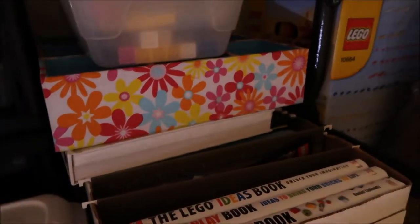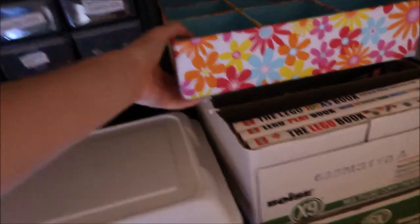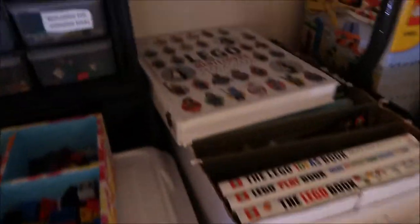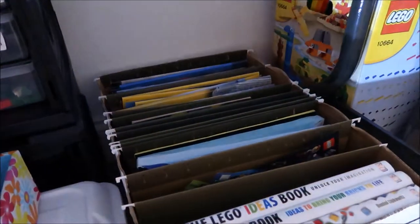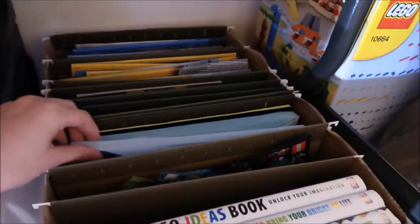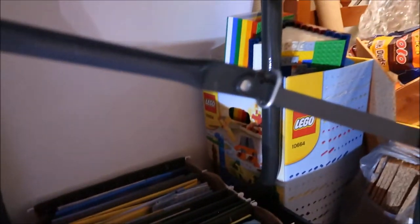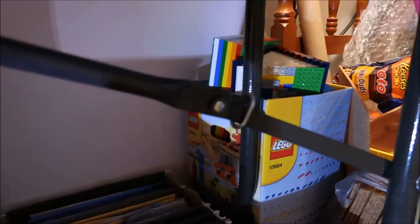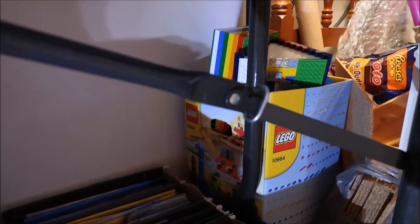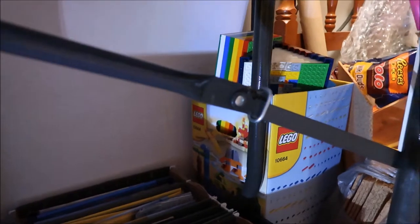Underneath that, if I move these out of the way, is how I organize my instruction manuals. First I have ideas books and different books like that, then all my instruction manuals sorted by thickness — the thicker ones are the big sets. Then sections for minifigures, city, and creator. I also have this bin filled with sets I'm breaking down — extra pieces and stuff I want to get rid of and not have out on display.